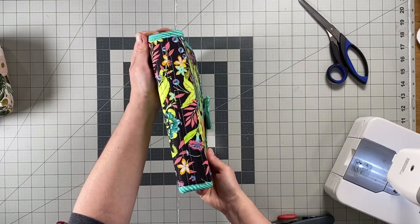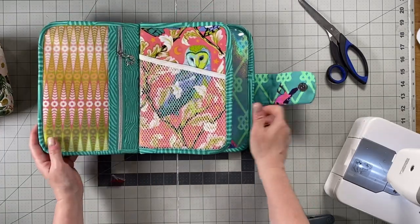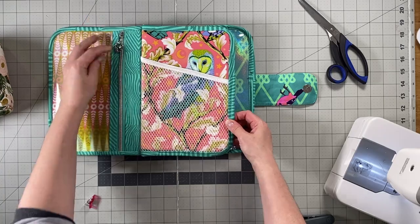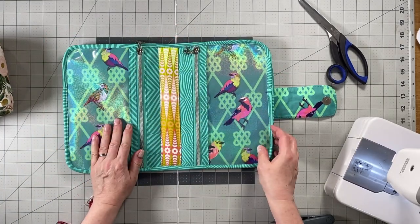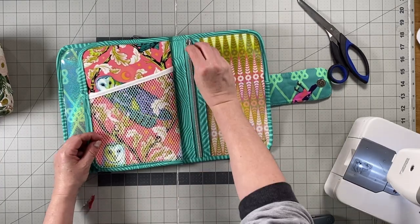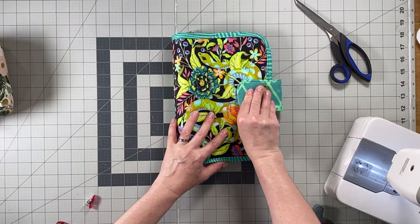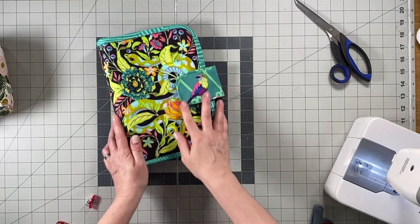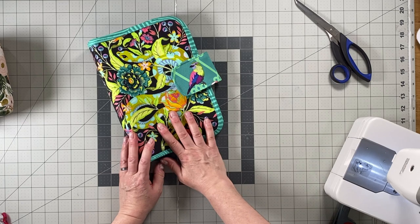This is what the finished booklet looks like on the back, with your mesh pockets. I hope you enjoyed the video and that you get a lot of use out of your Sage Booklet — thank you!